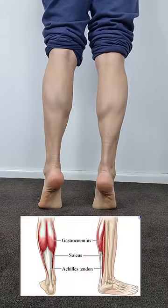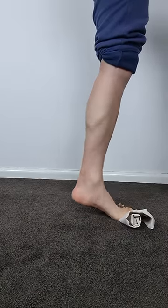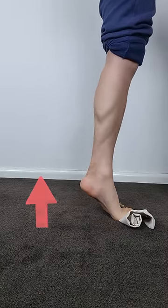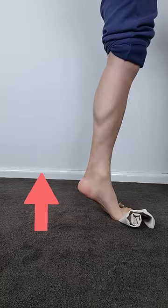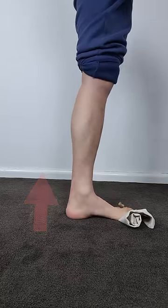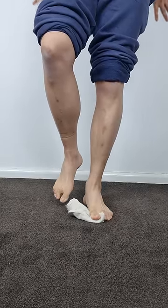The other problem connected with plantar fasciitis is calf weakness. To address this, an ideal exercise is a toe block calf raise. With the same setup as before, simply raise your heel off the ground and feel the contraction in your calf. You may need to play around with the sets, reps and intensity to find a suitable level to start at.